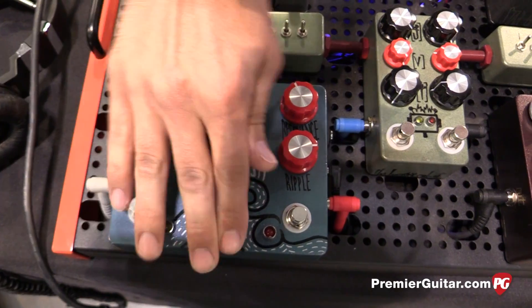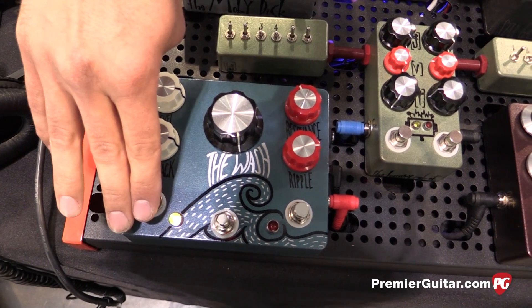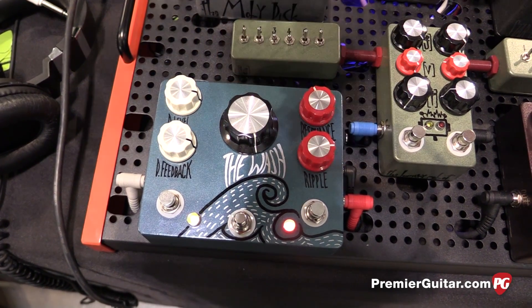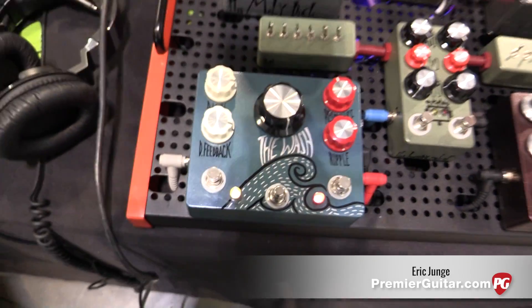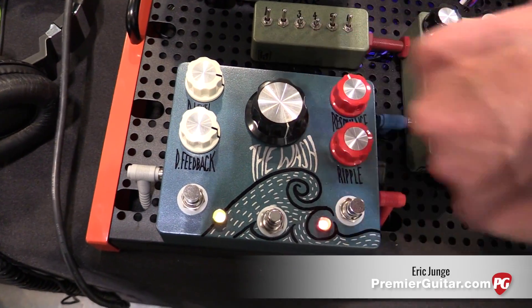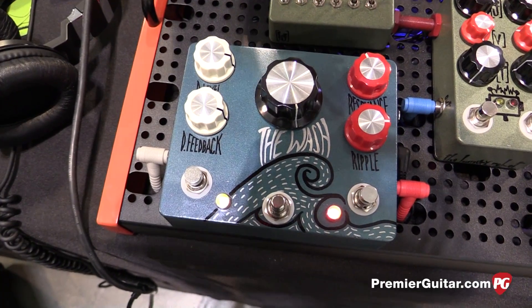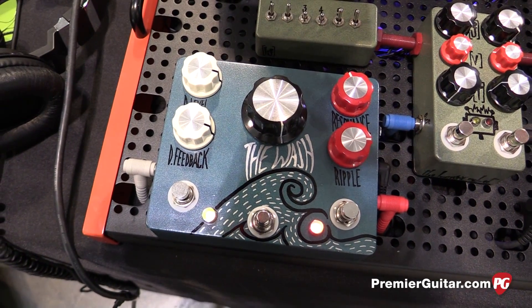What we've got is a tap tempo delay. It acts as a standalone delay in this mode, and what you can do is add the wash circuit, which adds these three knobs. Basically gives you a very, very ambient tone — a lot of reverb washiness underneath the delay tone. It's kind of a reverb circuit that doubles back into the delay circuit, with some different feedback loops. It's a lot more than a delay running into a reverb. It takes advantage of those being in the same pedal to create this ambient wash that you can't get with a lot of other delay and reverb combinations.